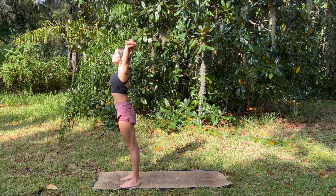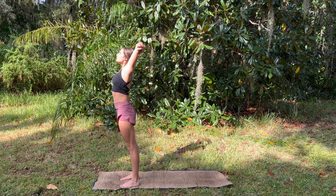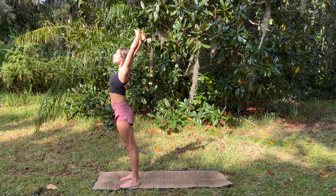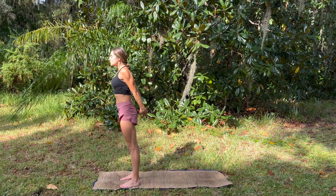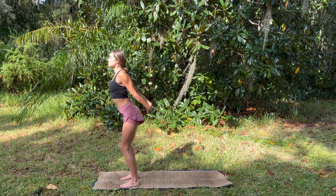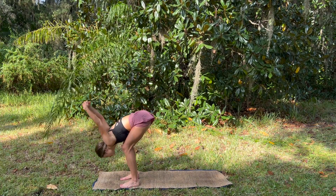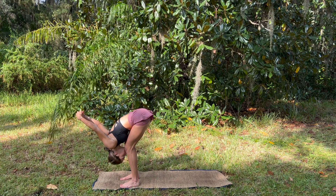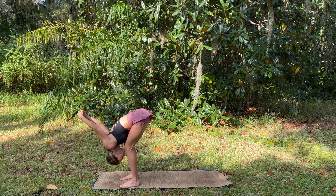Root to rise, grabbing opposite elbows, opening through the chest and the collarbones. Exhale, hands come behind the back as we spread even more through the chest. Big inhale, and exhale, bend the knees, dip forward — forward fold — hands come over the head, knees are bent. Take deep breaths.